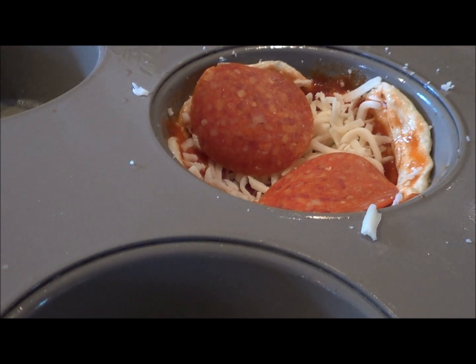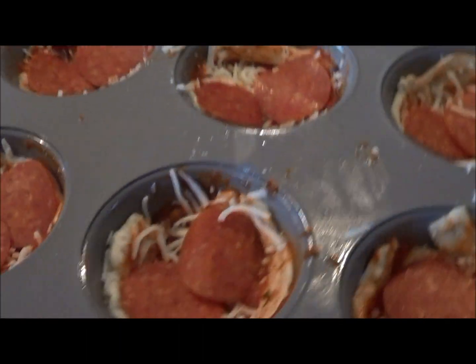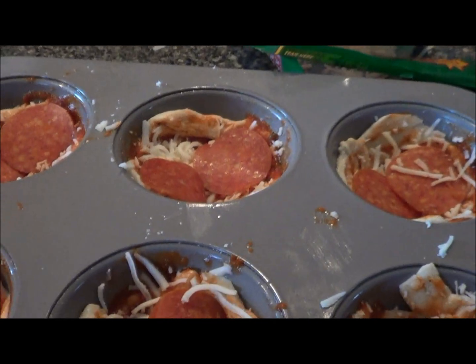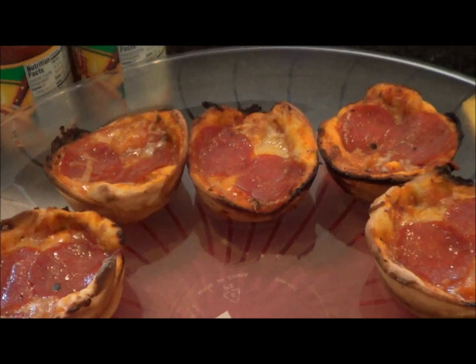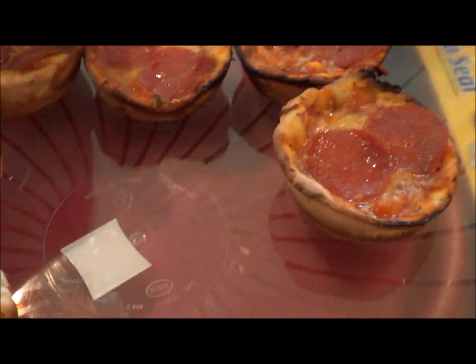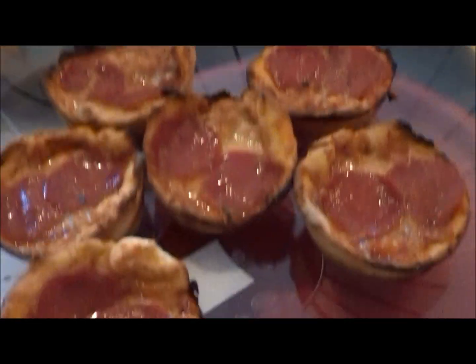I'm going to finish those and show you what they look like. All set for the oven — 425 for 10 to 15 minutes. It came out pretty good. I cooked them for about 13 minutes. The bottom's done good and it's all cooked through.